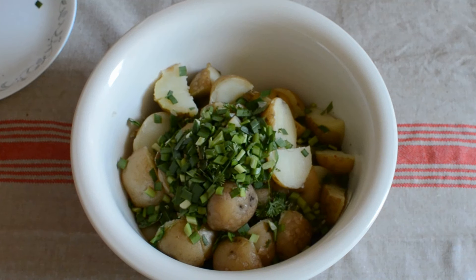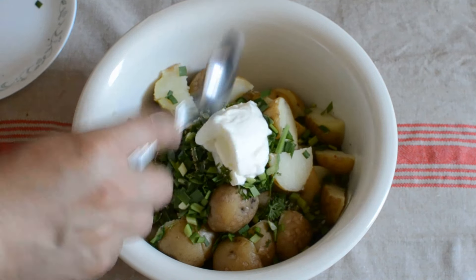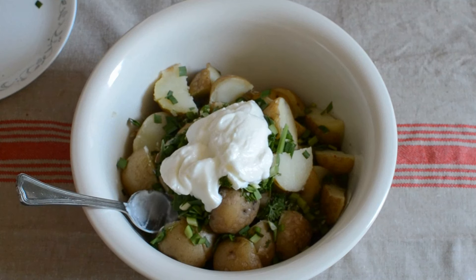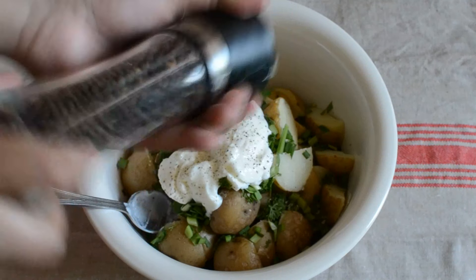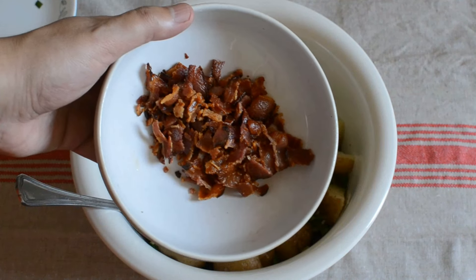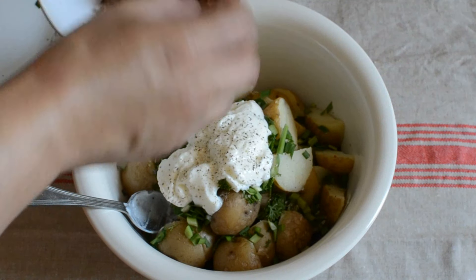Now we're going to add the yogurt — about this much, so about 3 tablespoons. We're going to add some black pepper; you can add more to your taste. We have the bacon already crisp here, cut in bits and pieces, so we're going to add that.